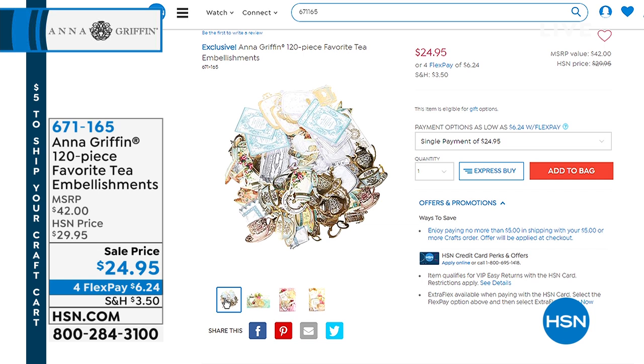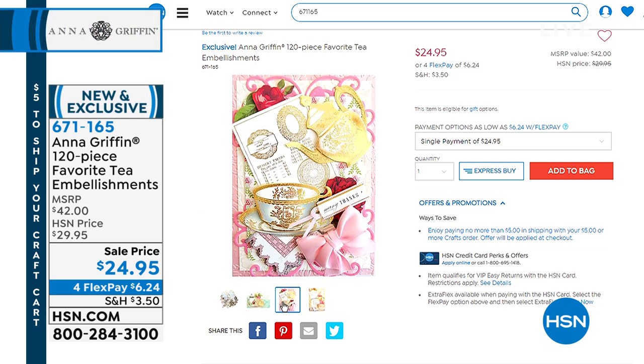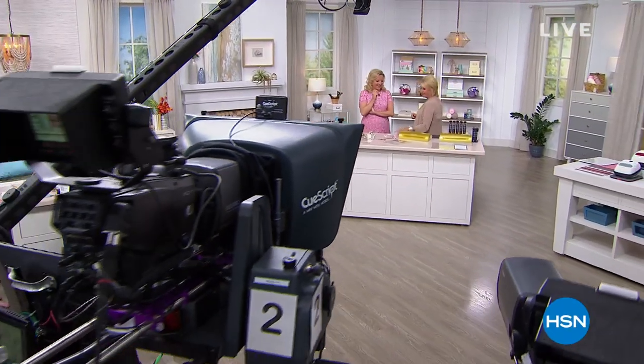Here's a sneak peek at another item coming up - this amazing tea collection, the 120-piece favorite tea embellishments set. It's also limited but coming up. We're going to have dies so you can literally cut out an entire tea service. It's from Anna Griffin, and we've got more brand new items and surprises before this hour is done.